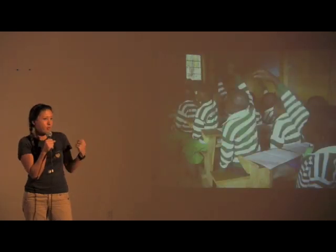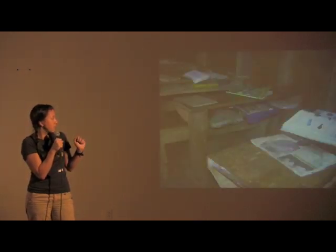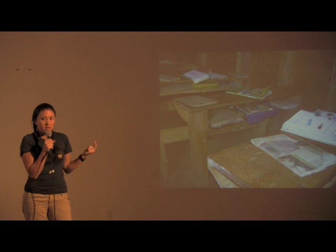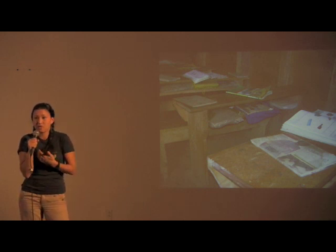This is one of their current classrooms. This is in one of their math classes. These are their current desks. There are three students sitting at every desk. Their materials are mostly textbooks, but they don't own the textbooks — the school does and they hand them out every day.